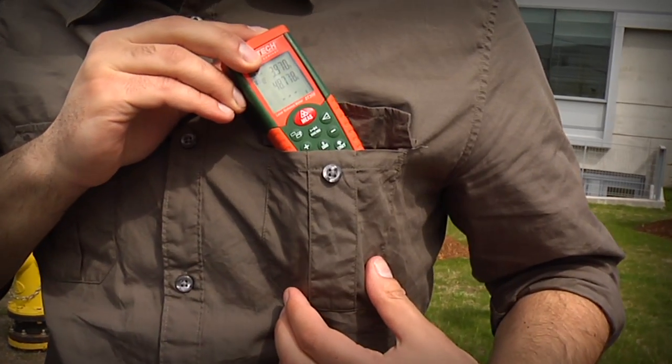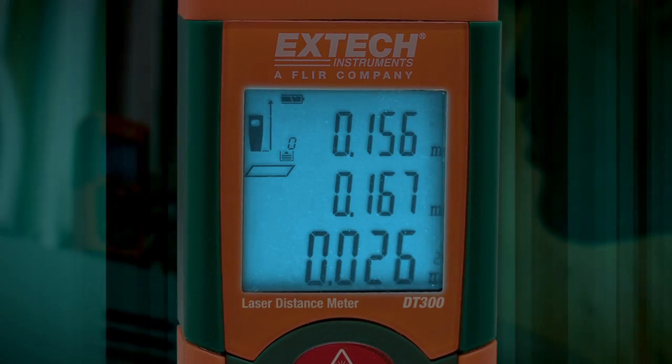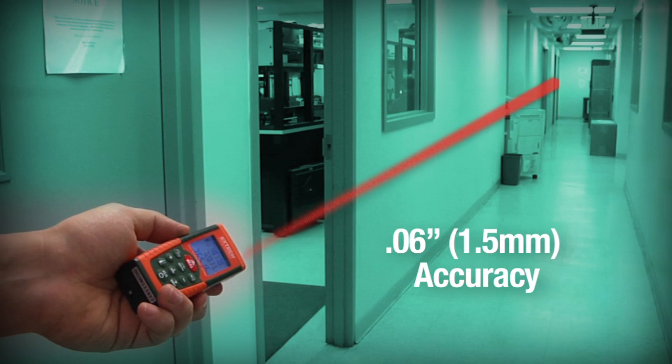The lightweight, pocket-sized meter is ideal for one-hand operation, and its bright laser and large, backlit, three-line display make it easy to measure targets up to 164 feet away with 0.06-inch accuracy.